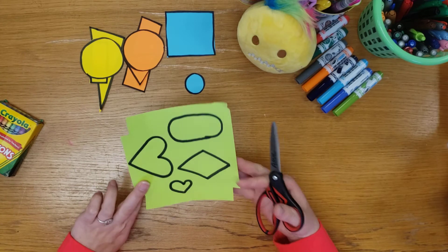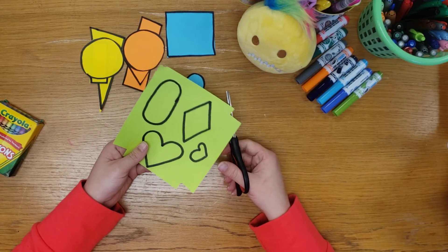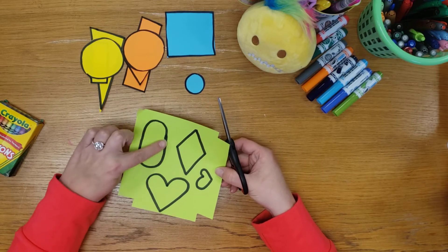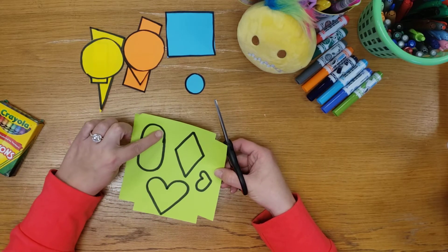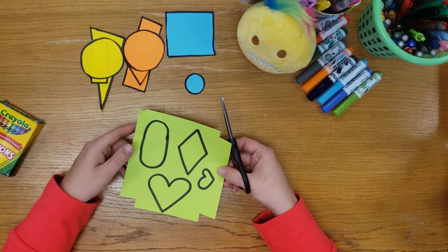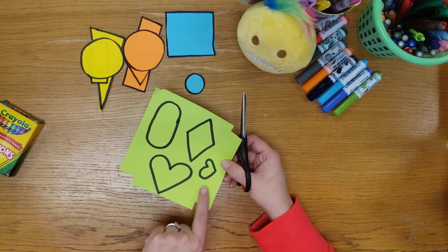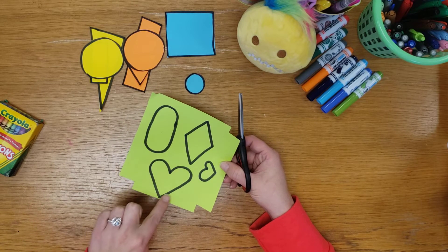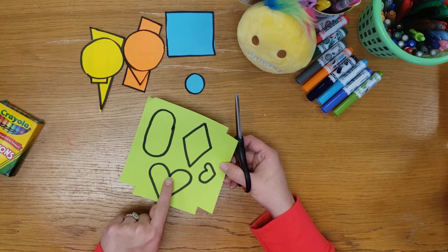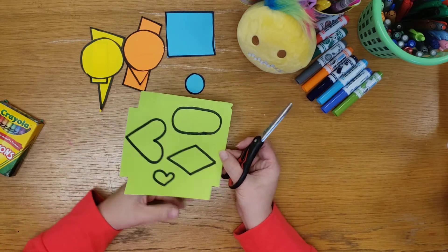Now we have our special shapes. Cutting a triangle is very much like a square because it's all straight edges. An oval is going to be very much like a circle because we have curved edges and longer lines. Our heart has a curve and a straight, so it's going to be a little bit of a mix of both. This spot right here might be the trickiest but I know we can do it. I'm going to start with my diamond.